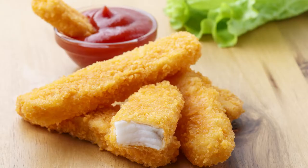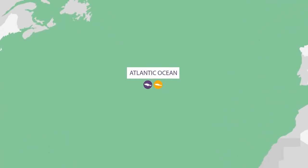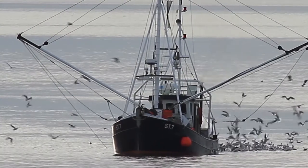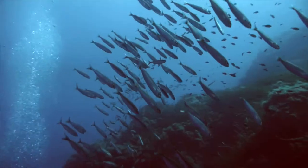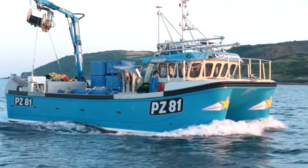Frozen fish fingers that we buy from the shops usually have cod or haddock in them. These fish usually come from deep water far out in the Atlantic Ocean. They are caught by fishing trawlers that are much bigger than Sam's. But sardines swim much closer to shore, and so a smaller boat like Sam's can be used to catch them.